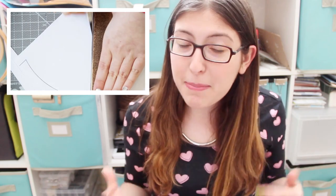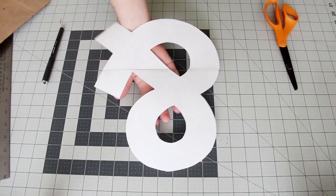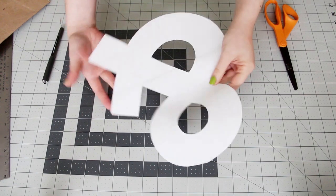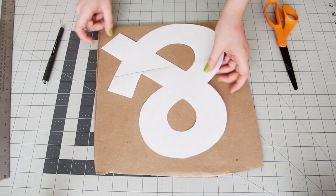You're going to start out with a paper pattern, which I taught you how to make in this video right here. And you don't have to do an ampersand — you can do a letter, a symbol, or any shape that you want. I decided to make an ampersand in Gotham Bold at about 12 inches tall, but you can do anything that you like.